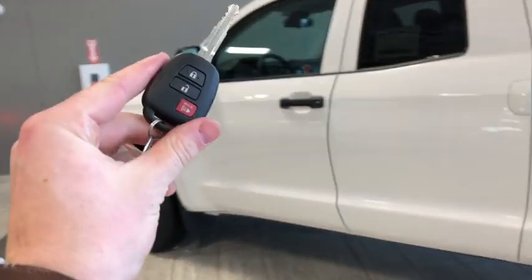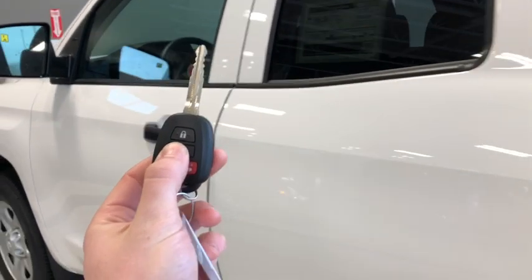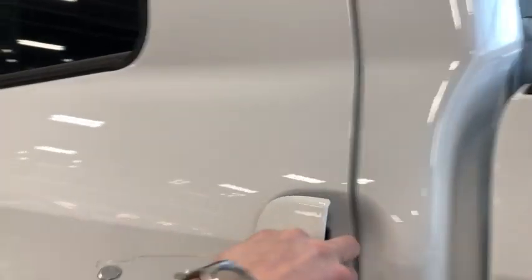Helping us inside, we've got our key fob. We have the lock and unlock button, plus we have our panic button as well — unlock once for the driver's side door, twice for all four. We'll check out our back seat.